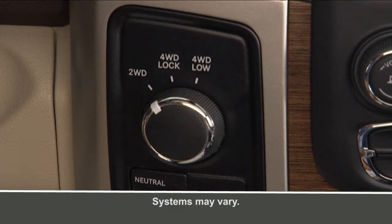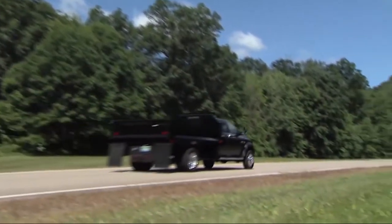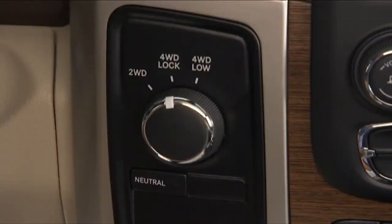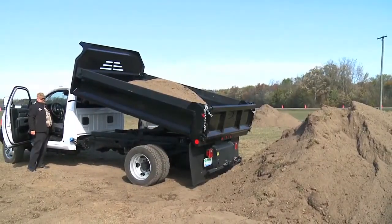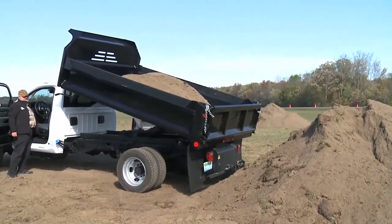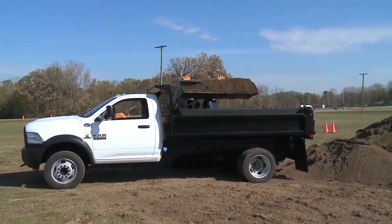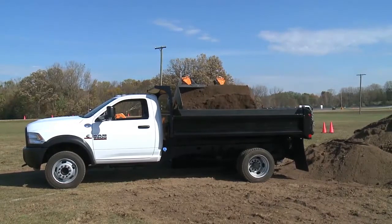which provides rear-wheel drive in the high range for normal street and highway driving on dry hard-surfaced roads. 4WD Lock, or four-wheel drive lock range, gives you additional traction for loose or slippery road surfaces only. And 4WD Low, or four-wheel drive low range, gives you additional traction and maximum pulling power for loose or slippery road surfaces at low